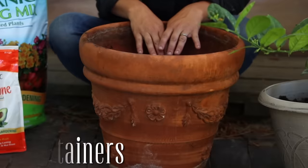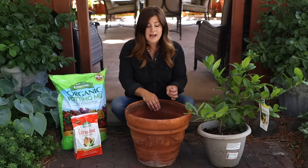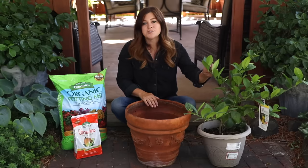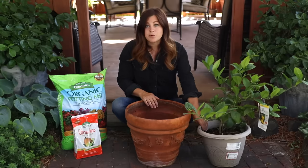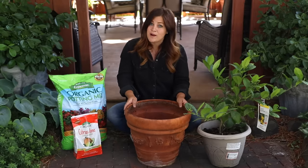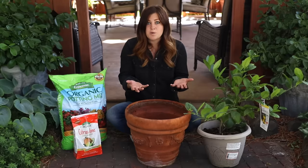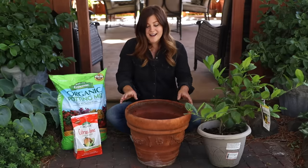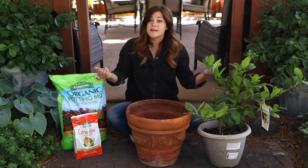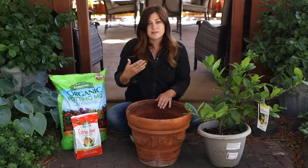Point number one is about choosing your container. You can choose any container that suits your style so long as it has good drainage. If your pot only has one tiny drain hole in the bottom, you might think about drilling a few more. Citrus trees can be a little picky about water — soil drainage and root aeration are key to success. If you have to move your citrus from inside to outside, plastic or something lightweight is really nice. It also helps retain a little bit of moisture, which is helpful when your plant is outside and subject to wind and dry heat.